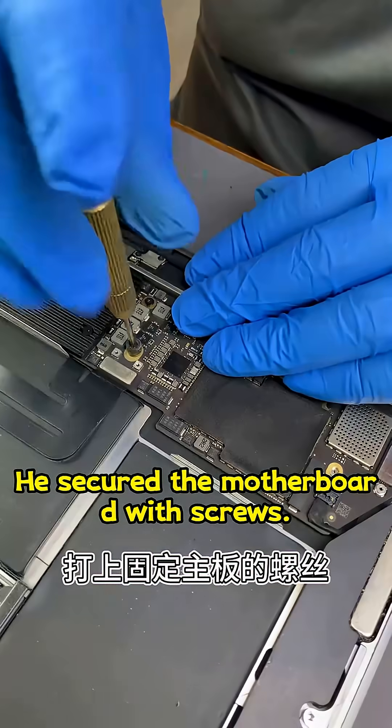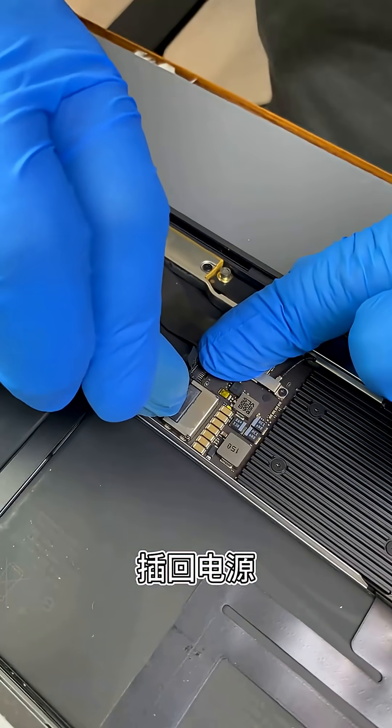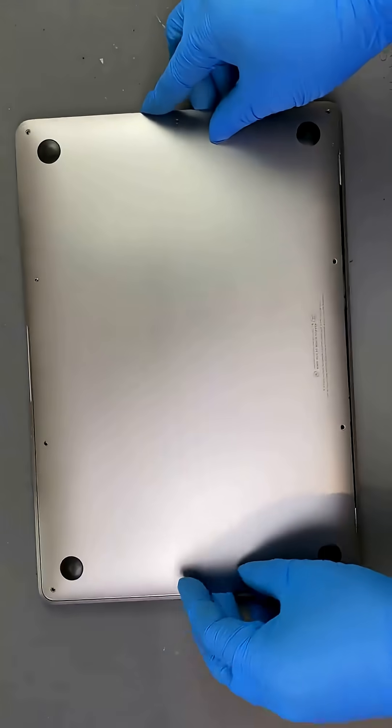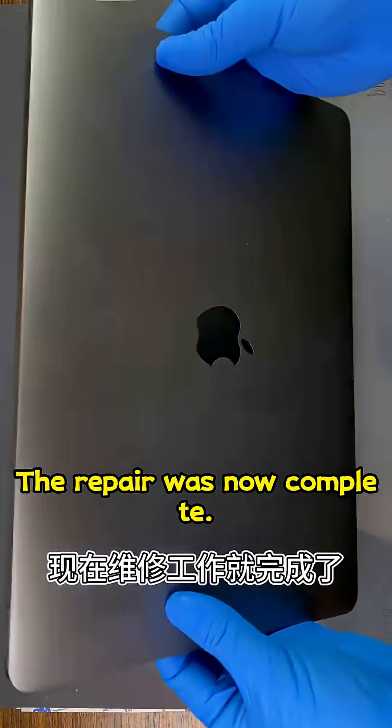He secured the motherboard with screws and plugged the power back in. He cleaned the back cover, put it back on, and secured it with screws. The repair was now complete.